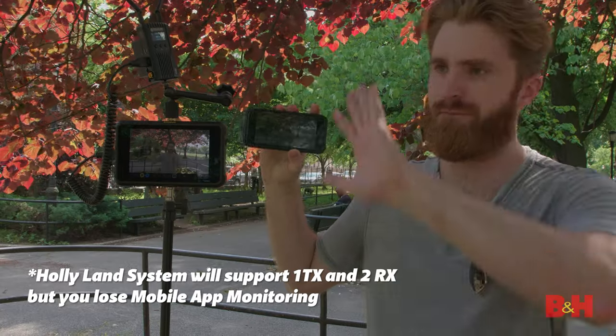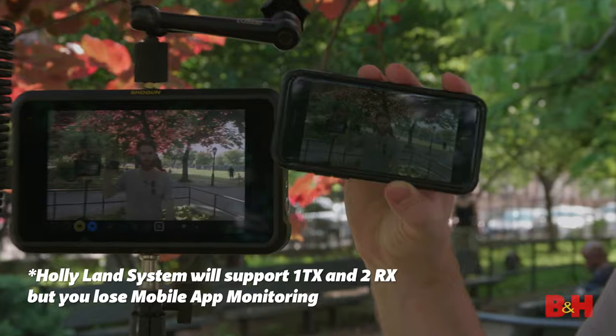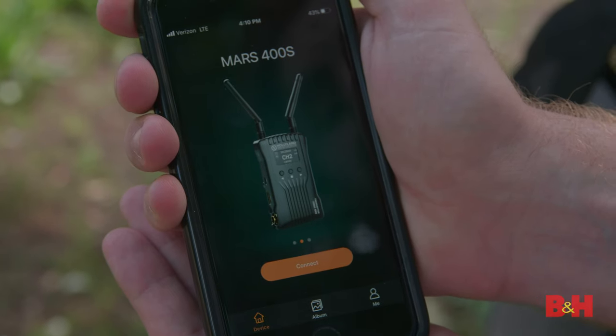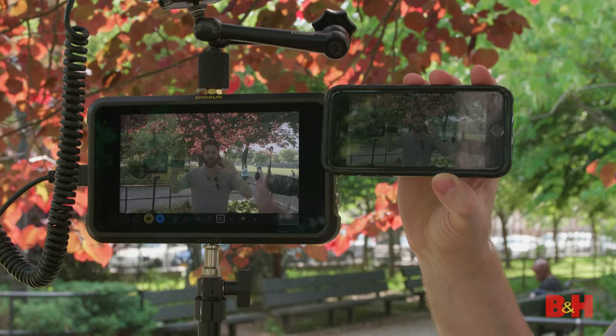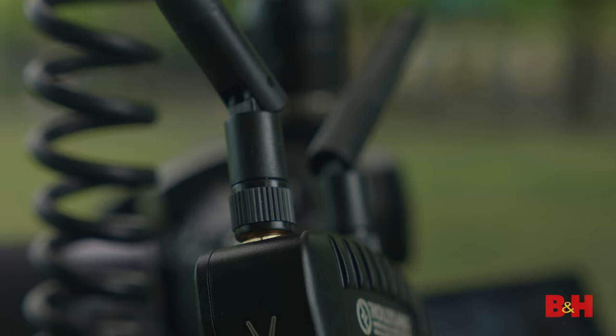With an app like this, you may not even need an on-camera monitor. You can send this signal to up to four different mobile devices while still connected to an on-camera monitor via HDMI or SDI. Your client could just download the app and monitor the video from their own mobile device — they're going to love that. This was by far my favorite feature of this whole kit. This kind of monitoring confirms that I get the shot I need, and when the stakes are high, having that confidence is everything.